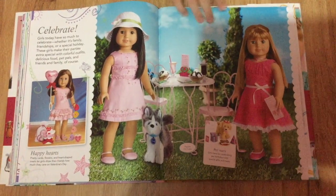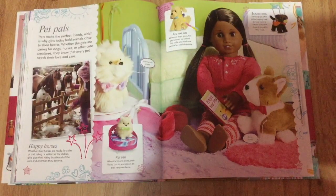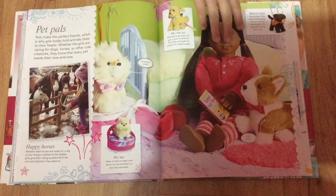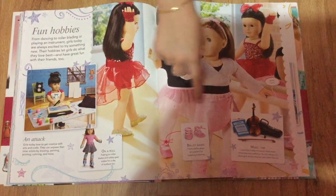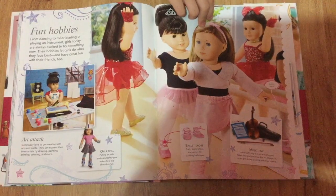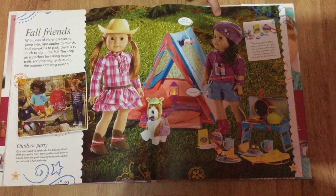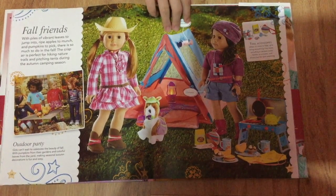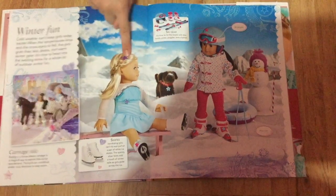This is just some outfits they had for Valentine's Day. These are the pets. And some dance accessories. It's so cool they had roller skates before too. Here are the camping and cowgirl accessories, plus some snow accessories.